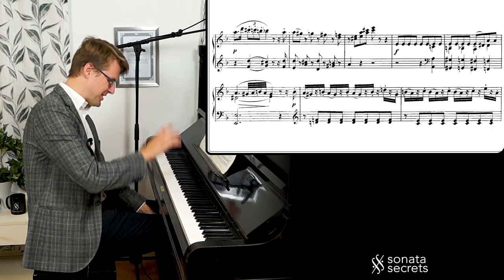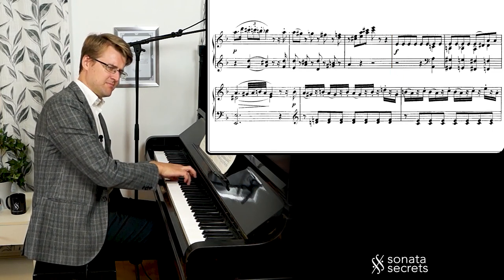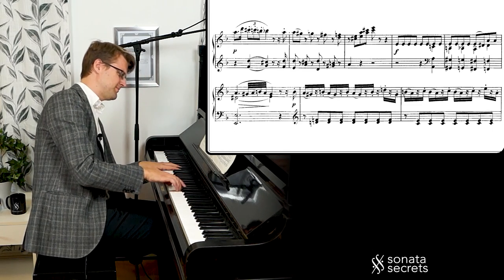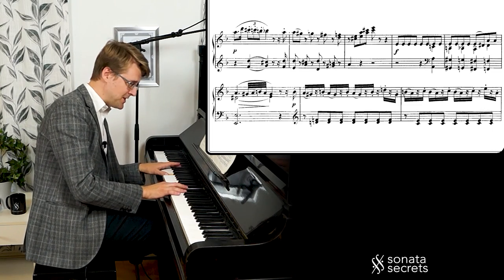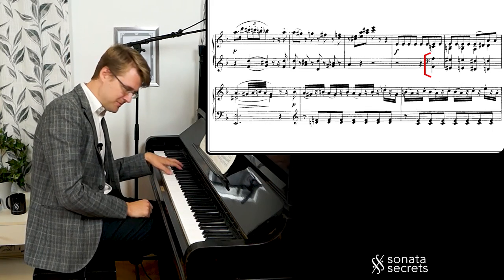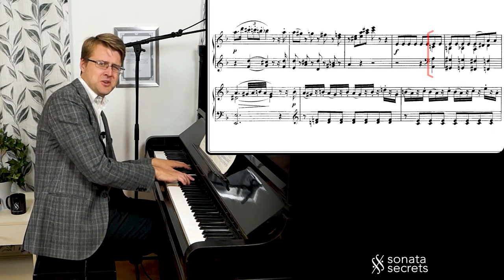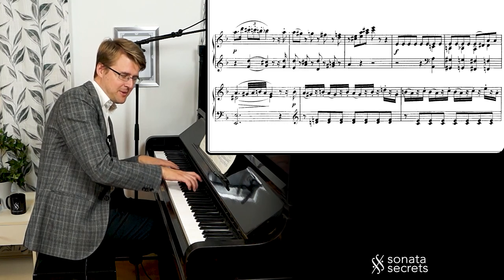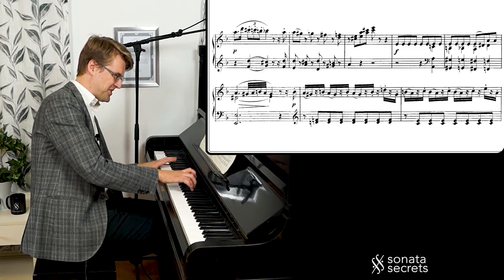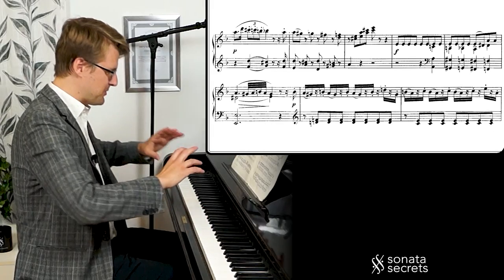The fate theme insists on one note, resolving to E major. We get this chromatic descent in the bass, and the chords just following — we really don't know where it's going. Until here, maybe. So we get the E in the bass, and this is a suspension on the beat, resolving.